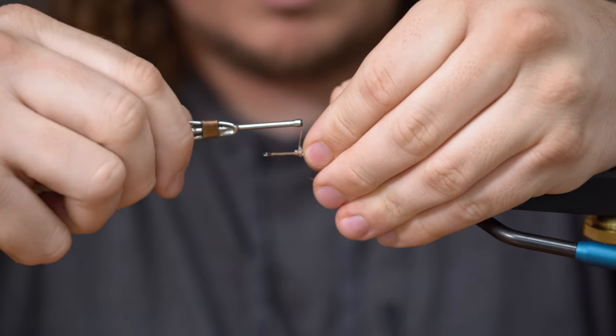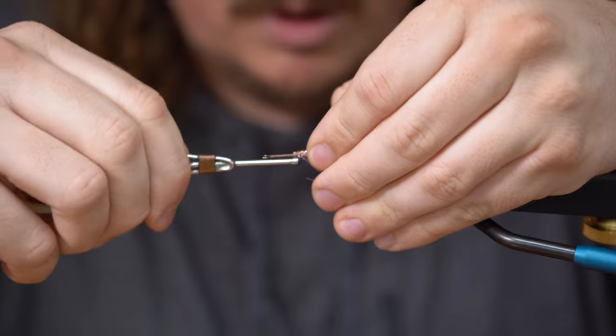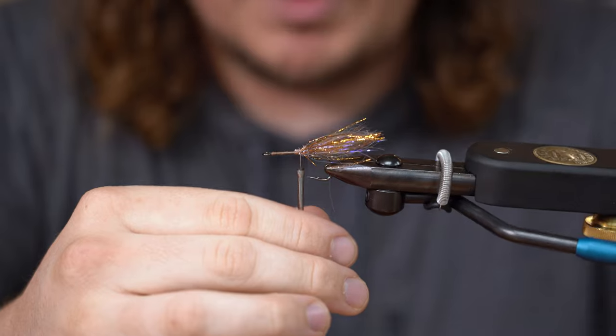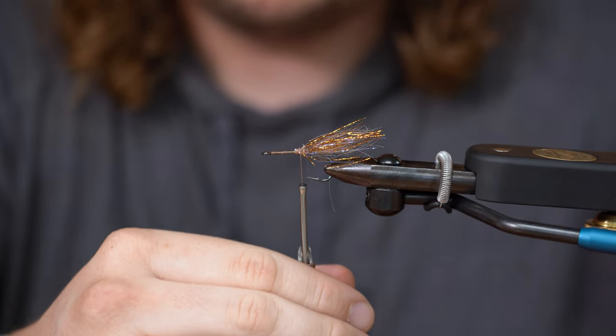Now we're going to kind of clean it up. Pull all these fibers back. By this point you should be kind of a little bit in front of the hook.